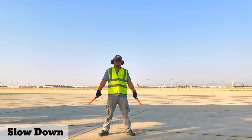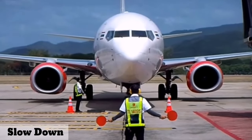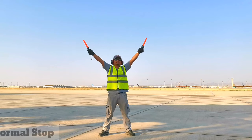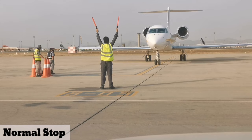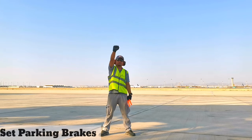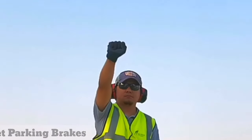To get the aircraft to slow down, move the wands downward with a patting gesture. For a normal stop, raise your hands above your head slowly until the wands cross. When the aircraft is in full stop, signal the pilot to set the brakes with a closed fist.